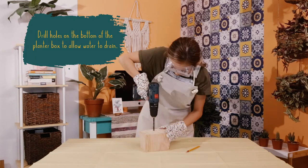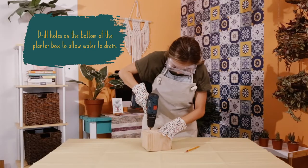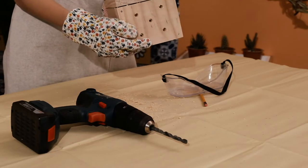I'm drilling holes at the bottom so that when I water my plants, the water doesn't get stuck and rot my wood. If you need supervision, ask for it. Now I've got five holes at the bottom.